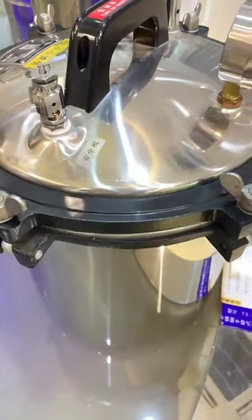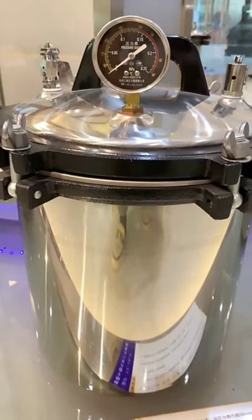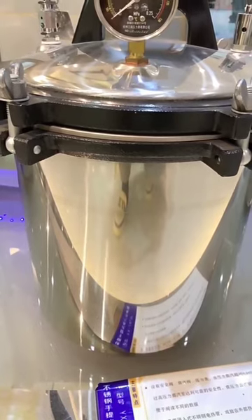An autoclave works by using steam and pressure to heat the instrument or other item to a specific temperature, killing any bacterial or viral organisms.